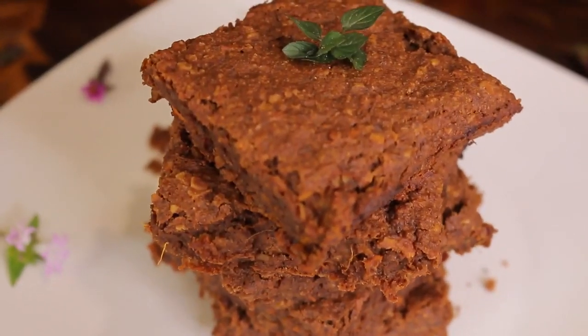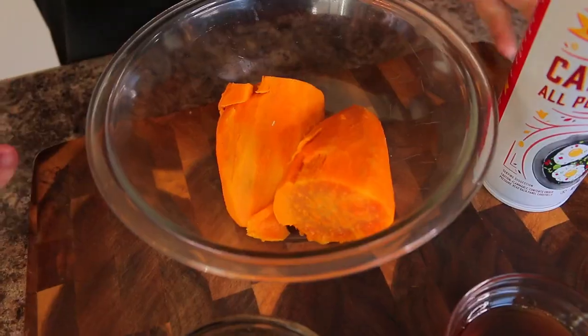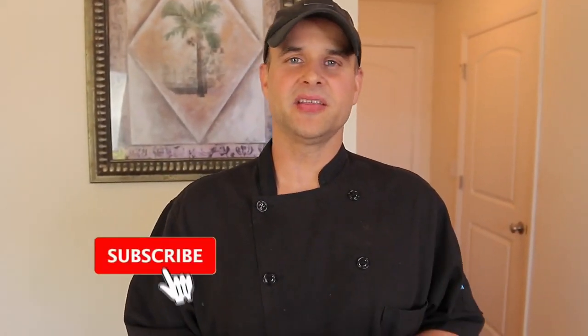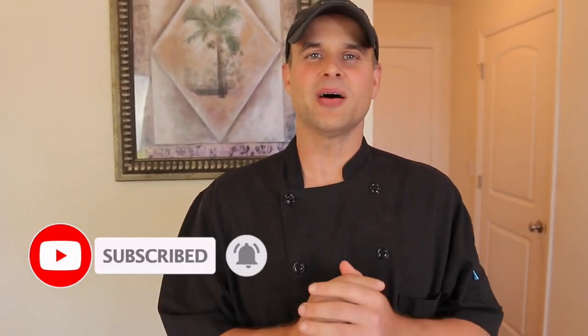Welcome back to Healthy Recipe! We're making a dessert today. I realized we don't have a lot of dessert recipes on this channel, but that's all about to change. I'm going to make some delicious brownies — they're going to be super healthy using oatmeal and sweet potato. They're going to be absolutely phenomenal. Please don't forget to hit the notification bell and subscribe so you get notified every time we upload a new healthy recipe.